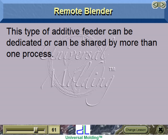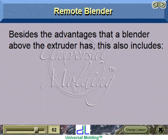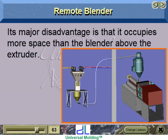Remote blender: this type of additive feeder can be dedicated or shared by more than one process. Besides the advantages of a blender above the extruder, it also includes easy maintenance since blending is remote and not above the machine, and blending that is not necessarily dedicated to only one process. Its major disadvantage is that it occupies more space than the blender above the extruder.